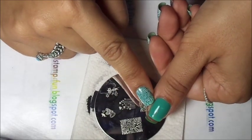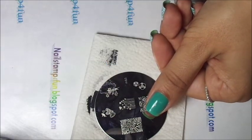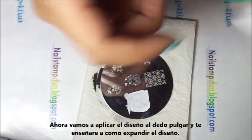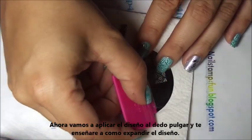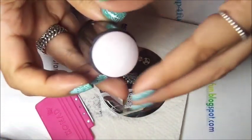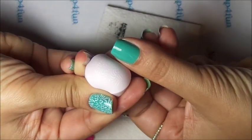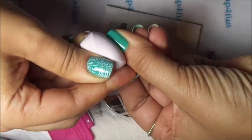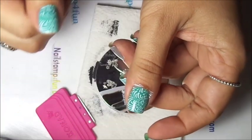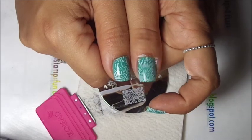Now we're going to do the thumb, and I'm going to show you guys how to stretch your stamper for this. We're going to apply Conad White to the image plate. Gently swipe — let me swipe again. Pick up your image. You're going to take it out, pinch back — see how it is expanding it — and roll on. See how simple that is? It covers all your thumb.